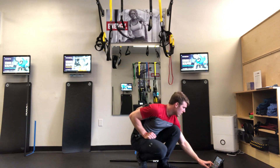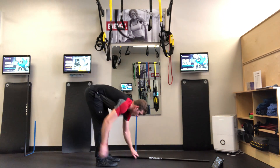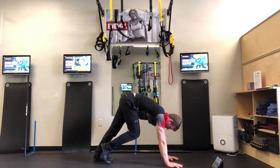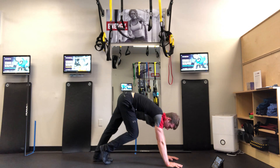Then it goes to down dog foot pedaling — walk out, keep the hips up nice and high, and stretch the calves. Push one down, hold, and push the other, just kind of slowly — stretching the calves and hamstrings again.